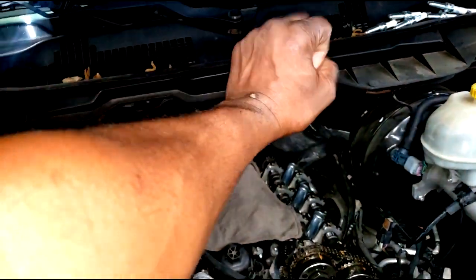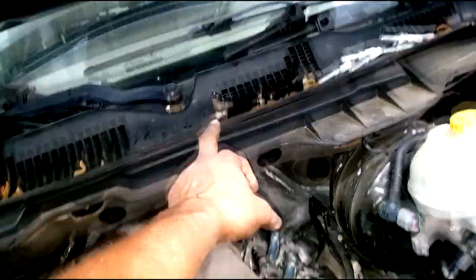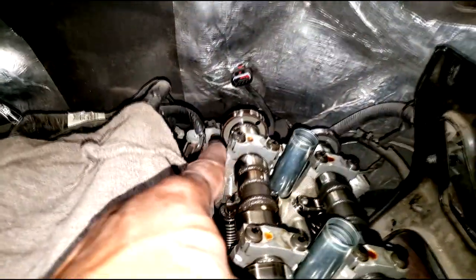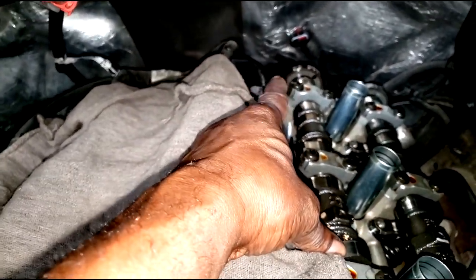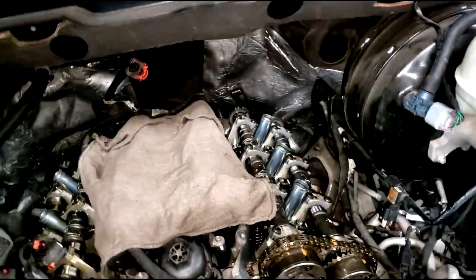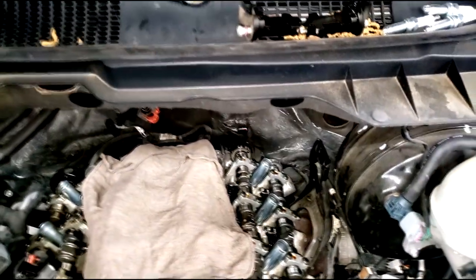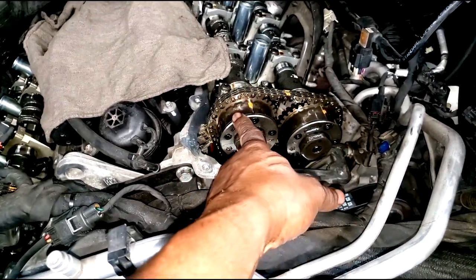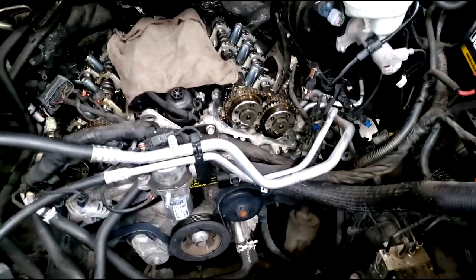These cam sensors give off codes, but that doesn't mean the cam sensor is the problem. Keep in mind what the cam sensor is monitoring - it's reading the tone wheels on the actual camshaft. Those are magnetically induced - you can't drop those, don't let a magnet get beside them, they are very sensitive. So every time you see a cam fault code doesn't mean the cam sensors are faulty. Sure, we're all going to replace it just because we see the code, but in fact these cam phasers can give off cam sensor faults too. You've got to do your proper diagnosis.